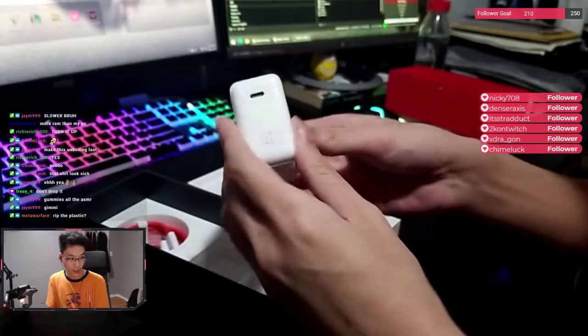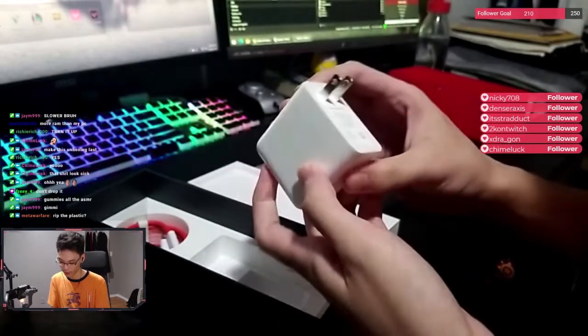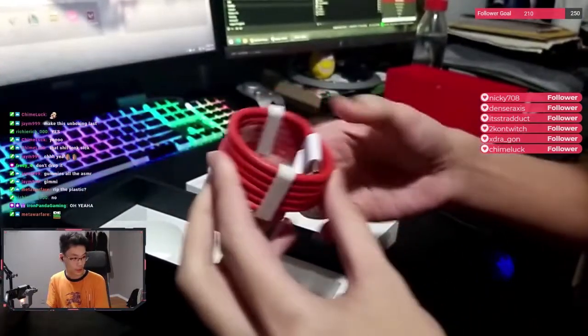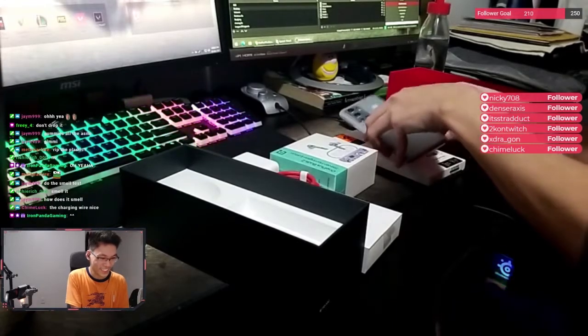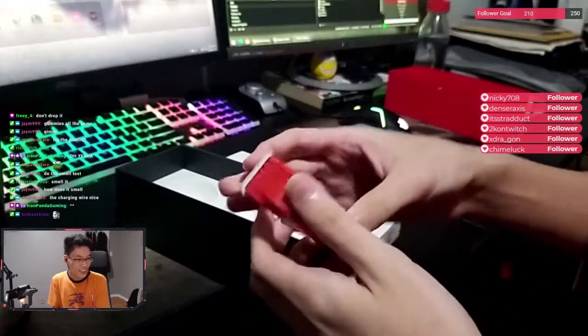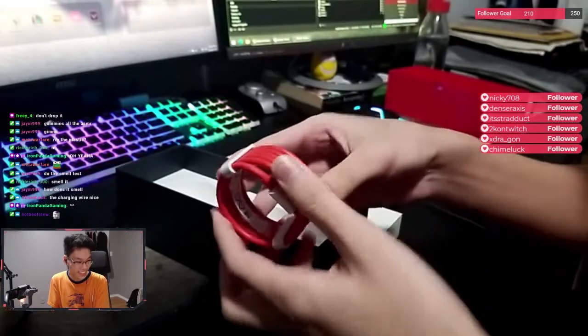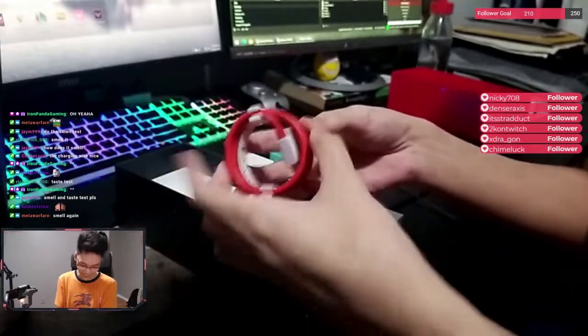We got the power brick. This is a 65 watt fast charging power adapter. We got the type C red OnePlus cable. Smell test — okay. The charging wire, nice. Actually smells like a new house, guys. The smell came from a factory. It's like plastic, bro. New plastic.